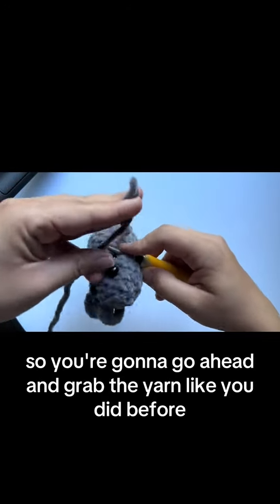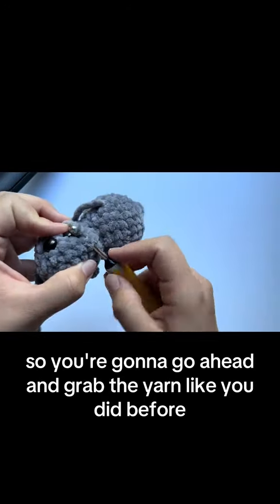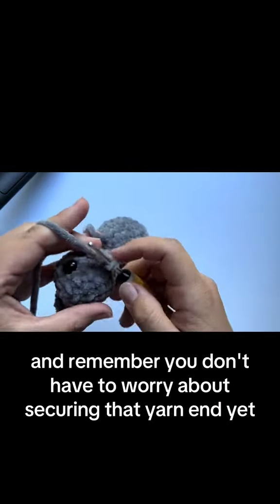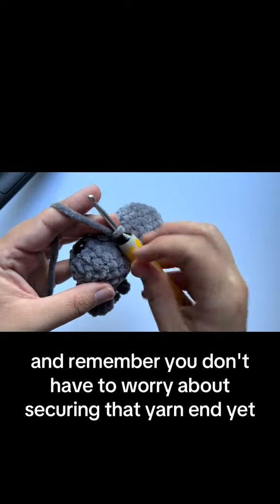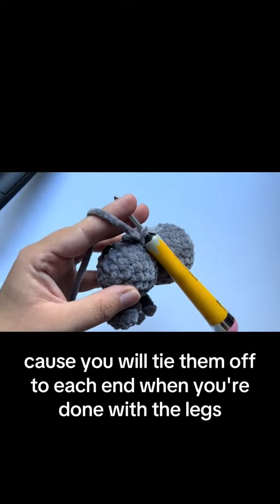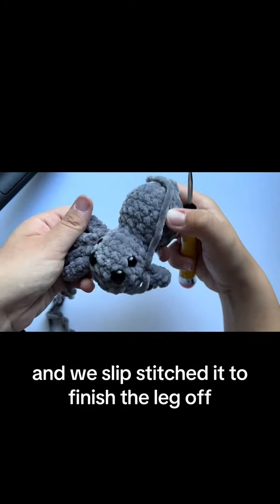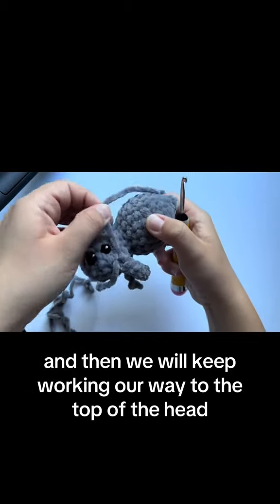Go ahead and grab the yarn like you did before, pull through, and do another slip stitch. Remember, you don't have to worry about securing that yarn end yet because you will tie them off at each end when you're done with the legs. Here we have one completed leg, slip stitched to finish it off, and then we'll keep working our way to the top of the head.